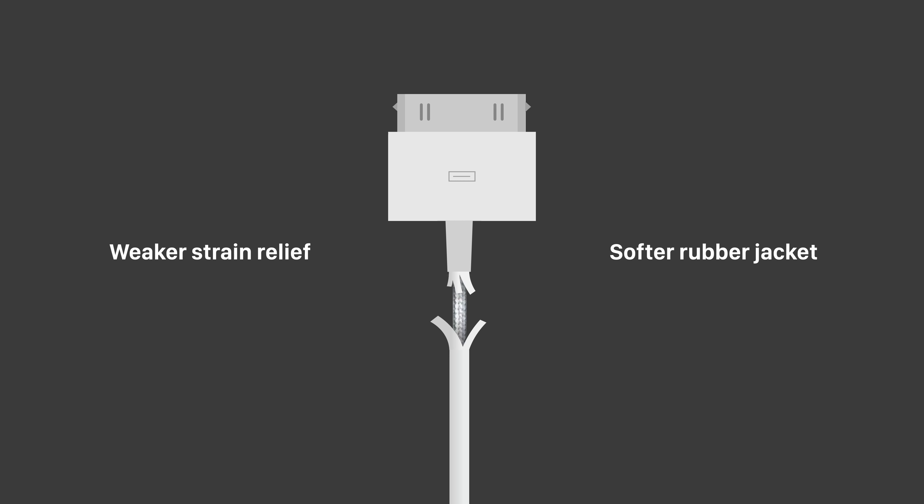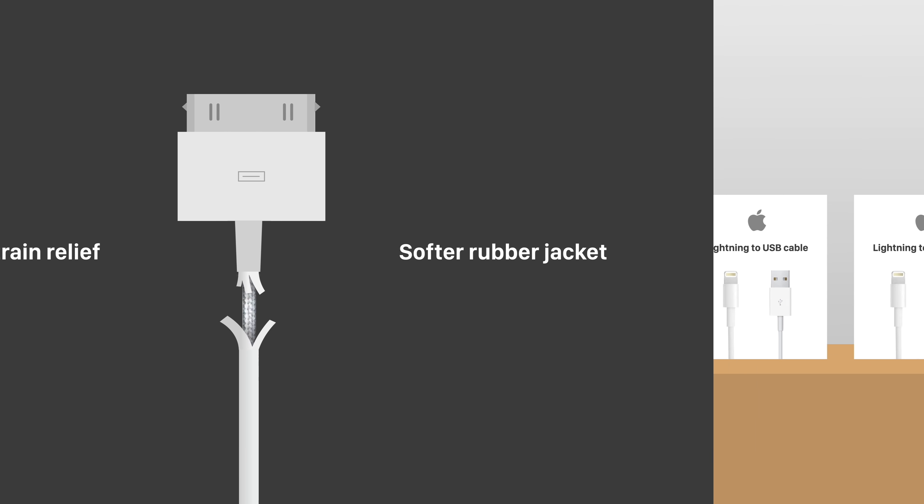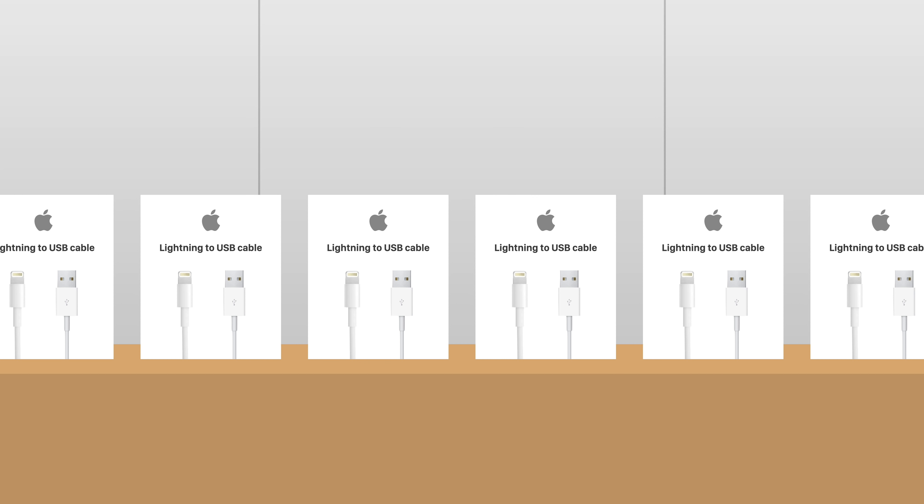When you combine the sleeker but weaker strain relief design with the thinner and softer rubber sleeve, it resulted in the most fragile cable design the tech industry had ever seen. And this was a big problem for users, since Apple's accessories often carried a premium price over competitors. So replacing cables became an expensive and inconvenient part of owning Apple products.